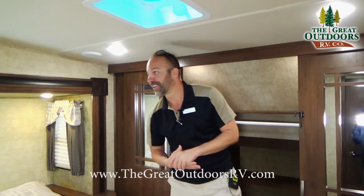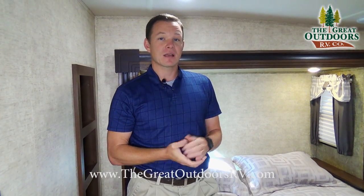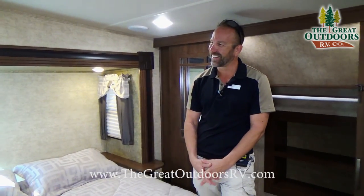It's been fun talking about the 30 IOK. We have a couple of Sandpipers on our lot and we'd love to show you those. You can also look at the videos online. Contact us at 970-313-4337 or visit thegreatoutdoorsrv.com. Take care folks, we'll see you next video!